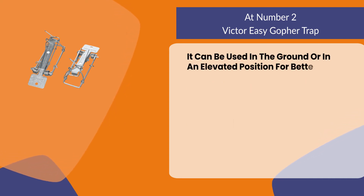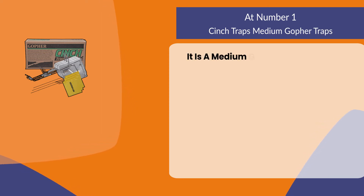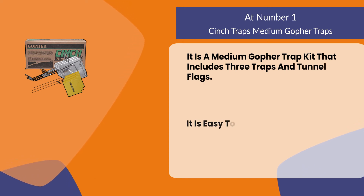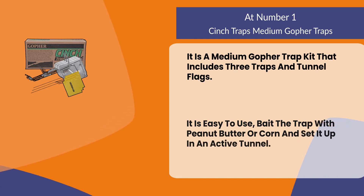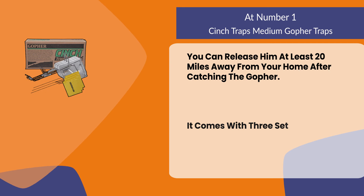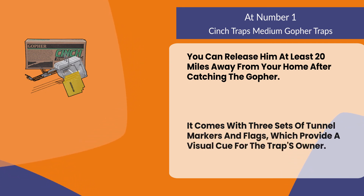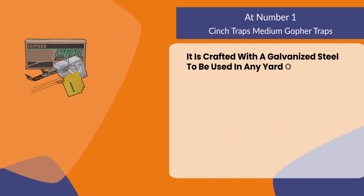It can be used in the ground or in an elevated position for better results. At number one: the Cinch Traps Medium Gopher Traps. It is a medium gopher trap kit that includes three traps and tunnel flags. It is easy to use — bait the trap with peanut butter or corn and set it up in an active tunnel. You can release the gopher at least 20 miles away from your home. It comes with three sets of tunnel markers and flags which provide a visual cue for the trap owner. It is crafted with galvanized steel to be used in any yard or outdoor area.